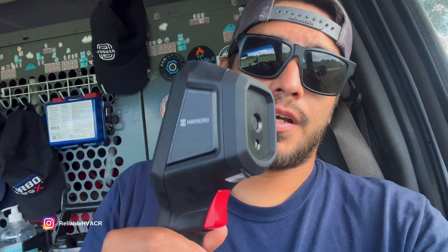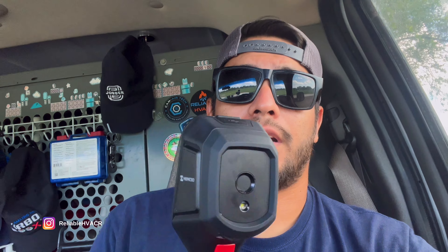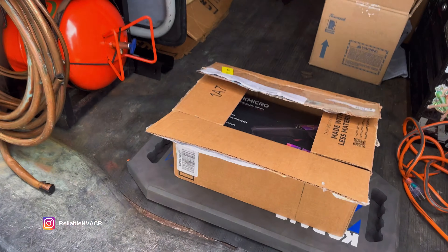Before the video starts, I want to mention that this was sent out to me by Hikmicro. They reached out, and I was already thinking of a video idea for these kinds of tools, so I agreed to it. I'm on a test trial with them — I get to take pictures and different things and report back. I did not purchase this with my own money, so make your own decision after the video. If you have any questions, leave them in the comments.